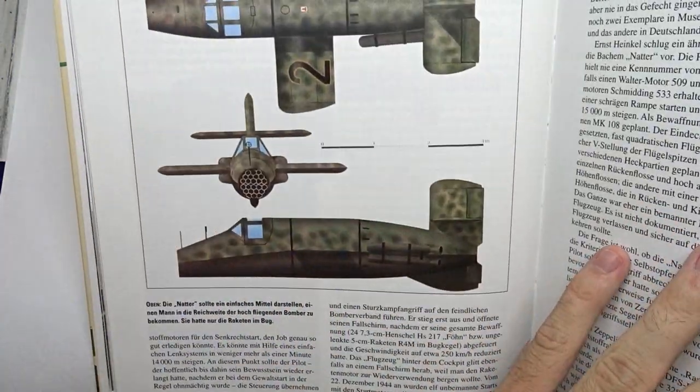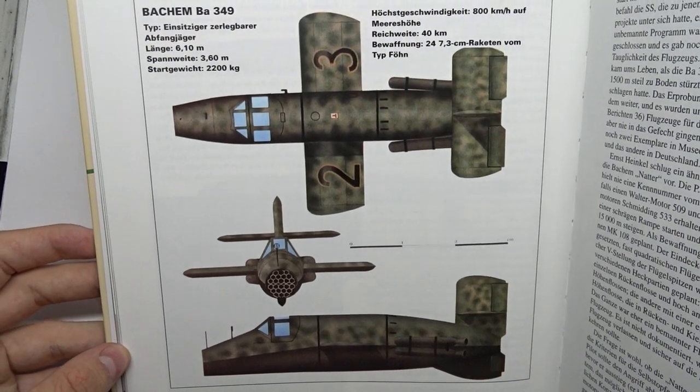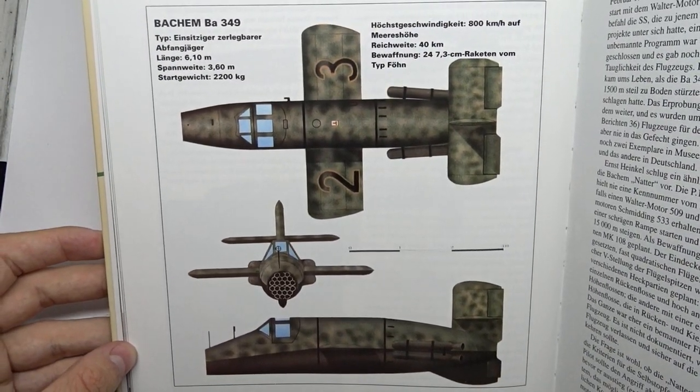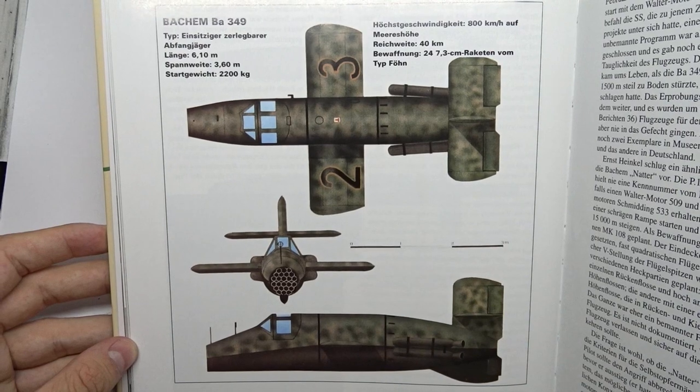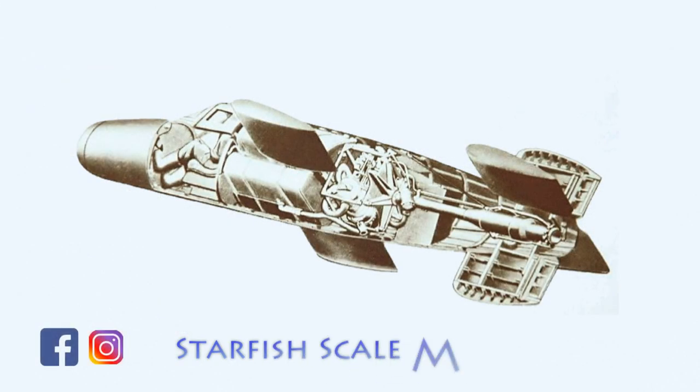The Natter is one of those projects from the Second World War that really fascinate me. It would be interesting to consider how history might have changed if the Nazis had focused on only a few of those projects instead of wasting their sparse resources on so many. Anyways, back to the kit.